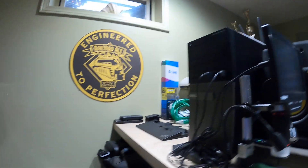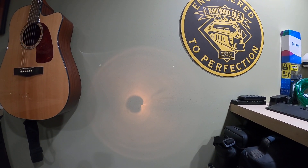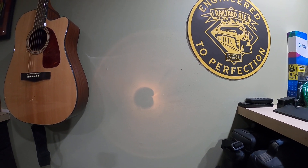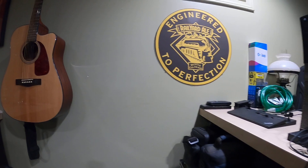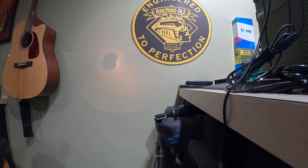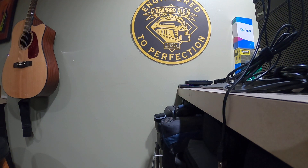Right now let me show you how bright this is — see, it barely makes a mark on the wall, barely lights up on the wall there. Let me turn the lights off actually. Okay, so with the lights off, see it's barely anything, even when you focus the light down.